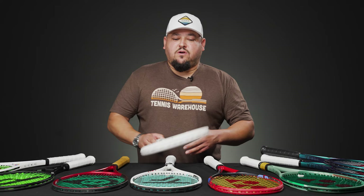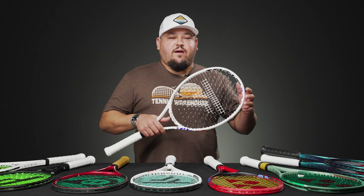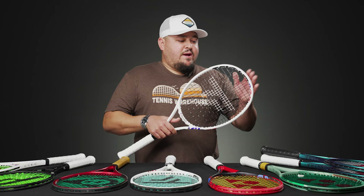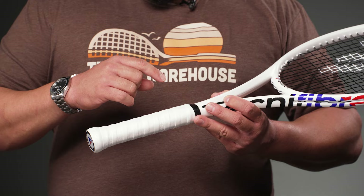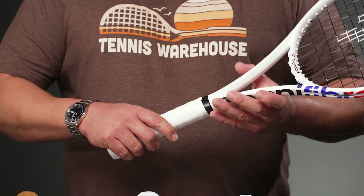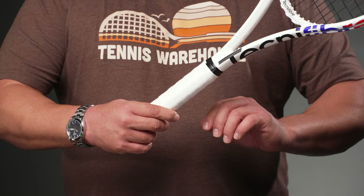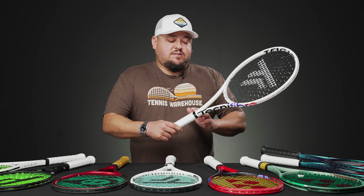Next, two Tecnifibre rackets with two different types of customization. The T-Fight 305 — known as the Medvedev frame — already has a high swing weight in stock form, similar to a Babolat Pure Strike or Wilson Blade, so I wouldn't add head weight here. Instead I tail-weighted it. The challenge with Tecnifibre is there's no trap door for handle weight, so I added a shrink sleeve to build the grip from a quarter to three-eighths, then a leather grip on top. You can also remove the grip, apply lead tape on the pallet, seal it with clear office tape, and re-grip.